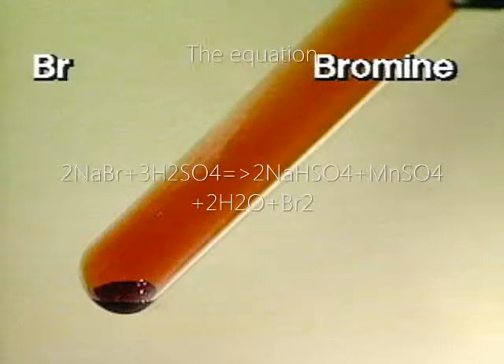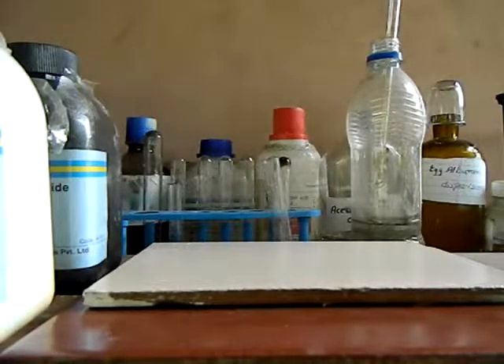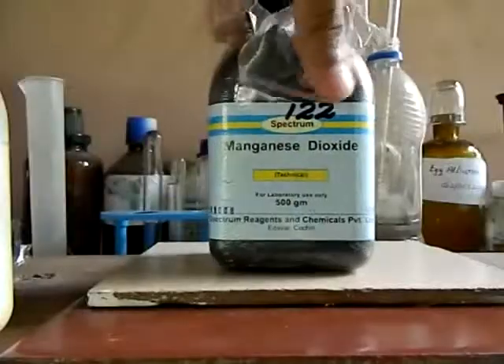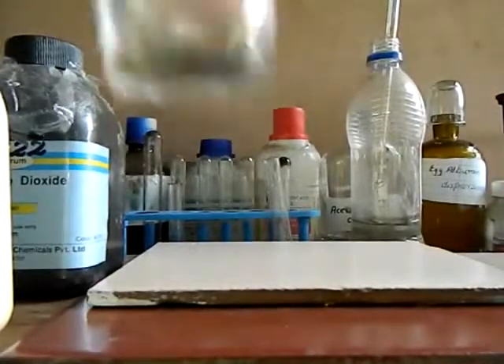In this session we would be using elemental bromine and bromine water. For this session we need sodium bromide, manganese dioxide, and concentrated sulfuric acid.